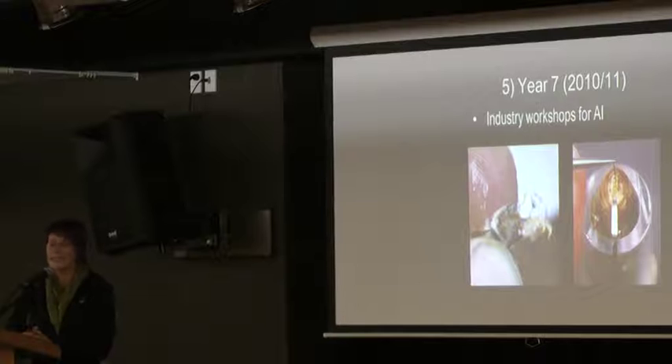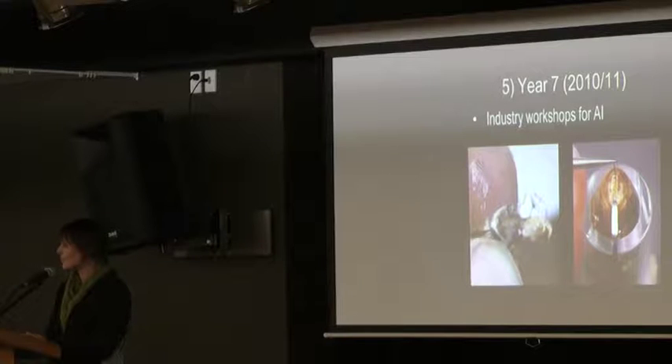By year seven, the question was never whether we could develop a VSH queen — it was always whether we could get it out to industry and make it useful. We ran artificial insemination workshops with Dr. Susan Covey from UC Davis, and 16 beekeepers came through and learned. Basically all of them went away saying it was too much and they weren't prepared to pick up the program. Nobody was interested in taking it up.